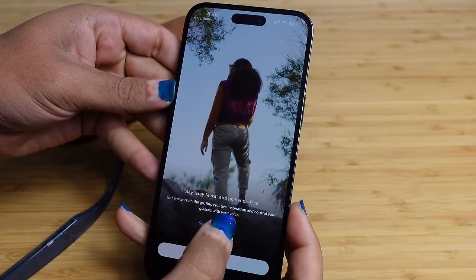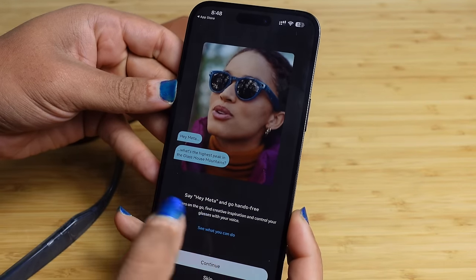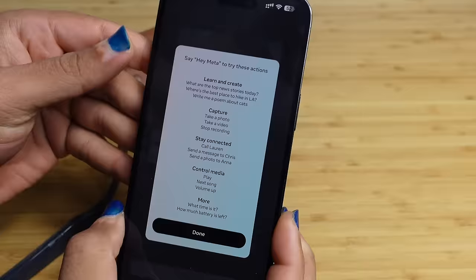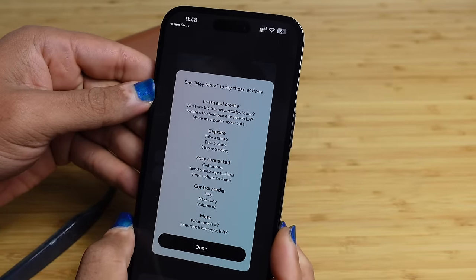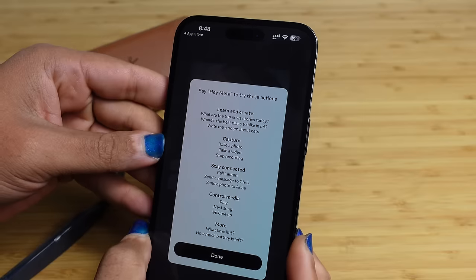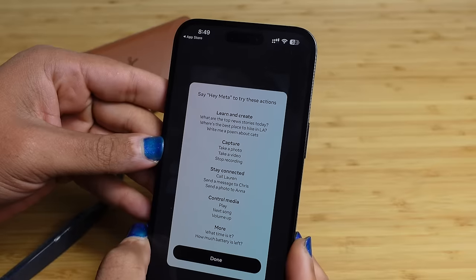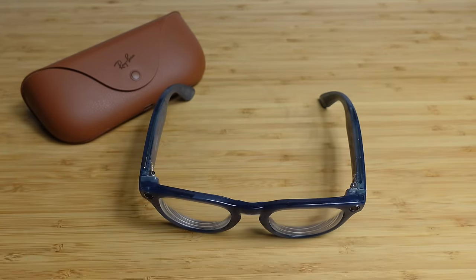You can go hands-free by saying 'Hey Meta.' Get answers on the go, find creative inspiration, and control your glasses with your voice. You can ask questions like 'What's the highest peak in the Glass House Mountains?' or 'What are the top news stories today?' or 'Where's the best place to hike in LA?' You can also say 'Take a photo,' 'Take a video,' 'Stop recording,' 'Call Lauren,' 'Send a message to Chris,' 'Play,' 'Next song,' 'Volume up,' 'What time is it?' or 'How much battery is left?'